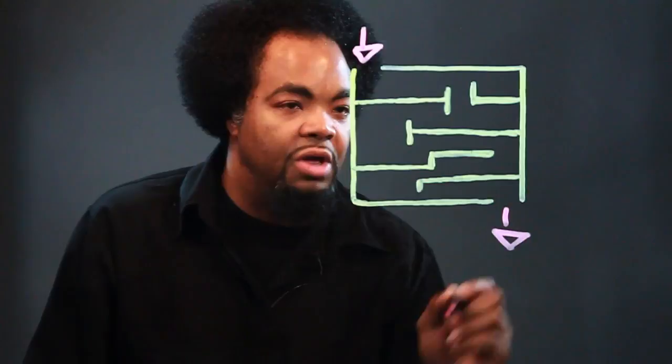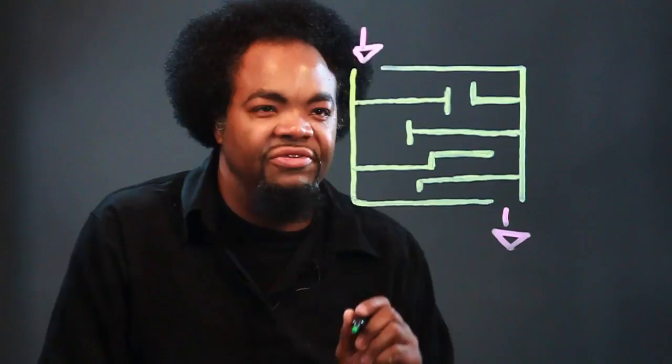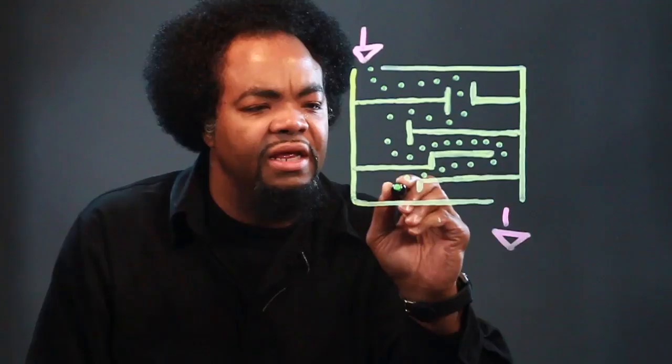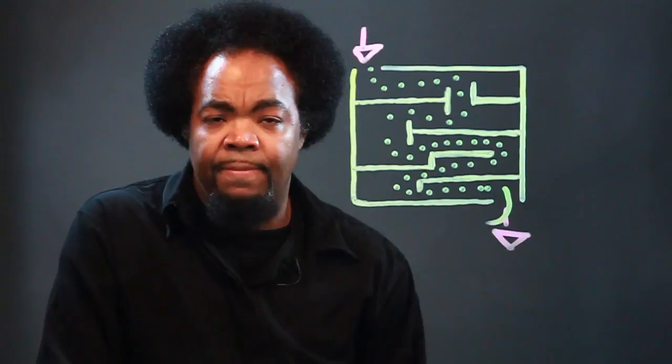Now, finally, this would be where you go in, and this would be where you go out. Let's see how simple this maze is. Which way do I go? I need to get out of here. It doesn't get any simpler than that. I'm Chris, and this is how you draw a simple maze for children.